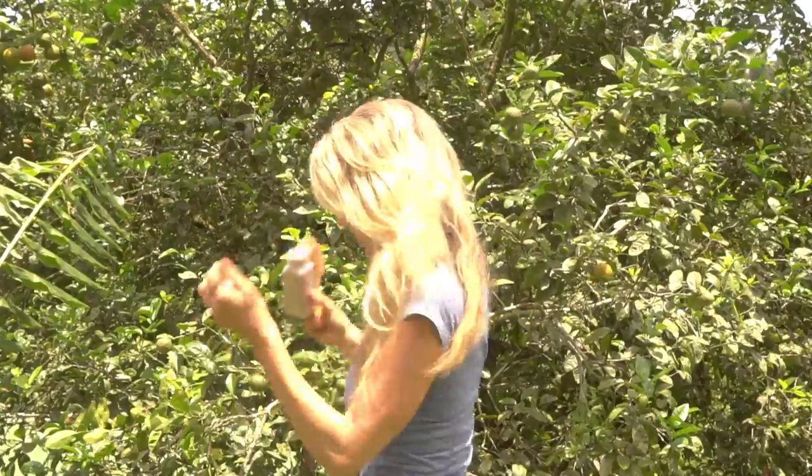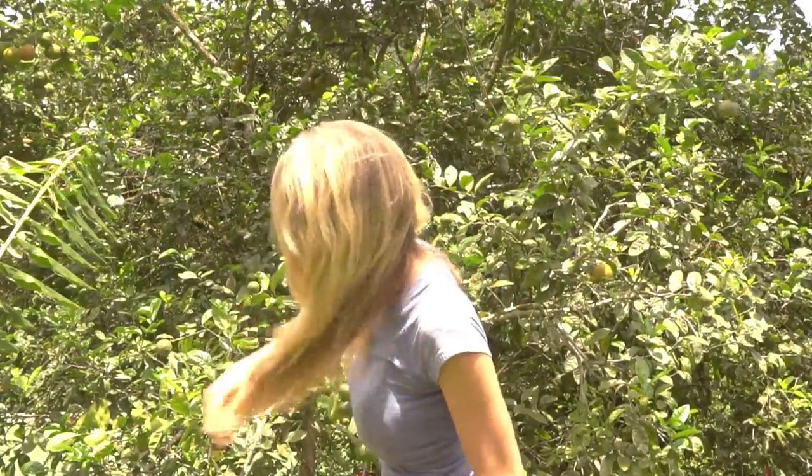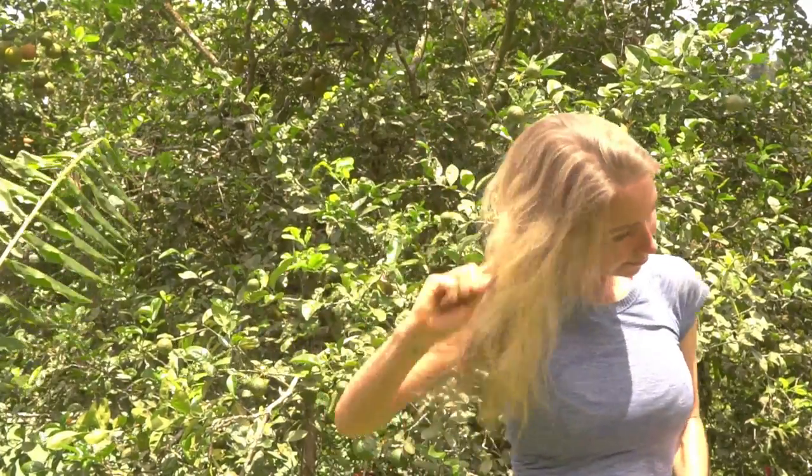So today's video is on this epic dry shampoo recipe that I love and that gives me some real longevity in between shampoos. I think you're going to really love it.